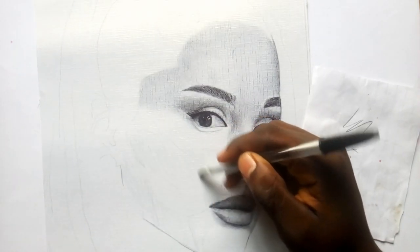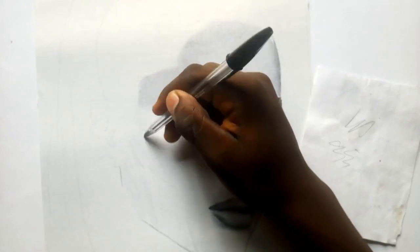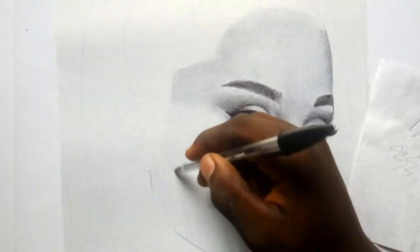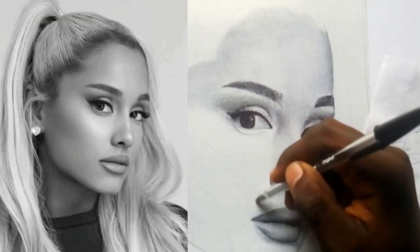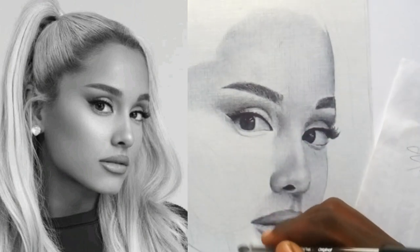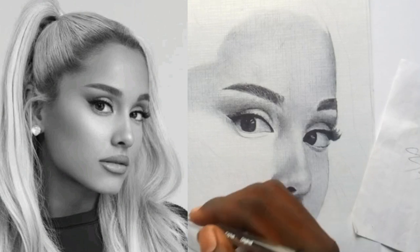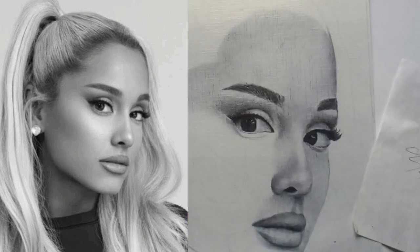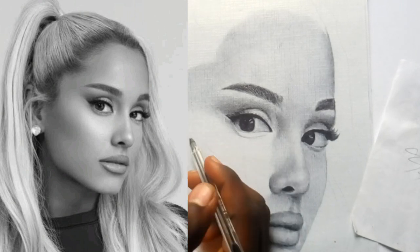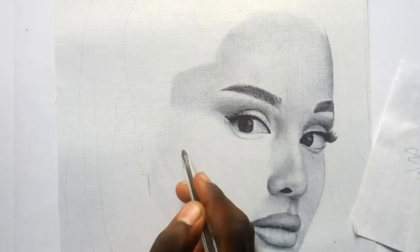Continue shading light and be very careful because of the highlights we marked out earlier. Always look at the reference picture so that you don't make mistakes — it's very important. Look at where it is too dark and where it is too light, and place the highlights accordingly. There are places that are whiter than others, so you have to study everything. Study the whole face — that's the only thing that will help you draw marvelously.